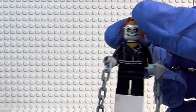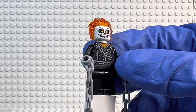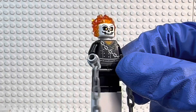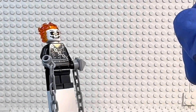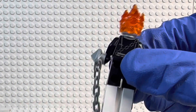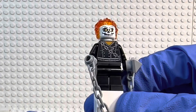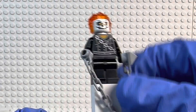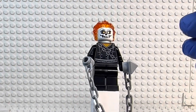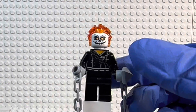Here we have the one and only minifigure included in the set — of course, Ghost Rider. This is a brand new version of Ghost Rider. The last time we got a Ghost Rider that wasn't Robbie Reyes was 2016, in that bridge battle wave. So it is definitely time for a new version. Looking at photos of that older version, I have to say the older version was a little bit better because it did have fire coming through the jacket and the face print just looked a little more menacing. This one looks a little more four-plus, for lack of a better term.